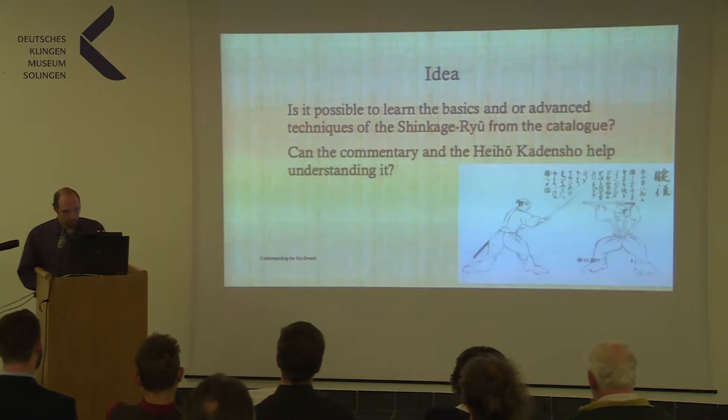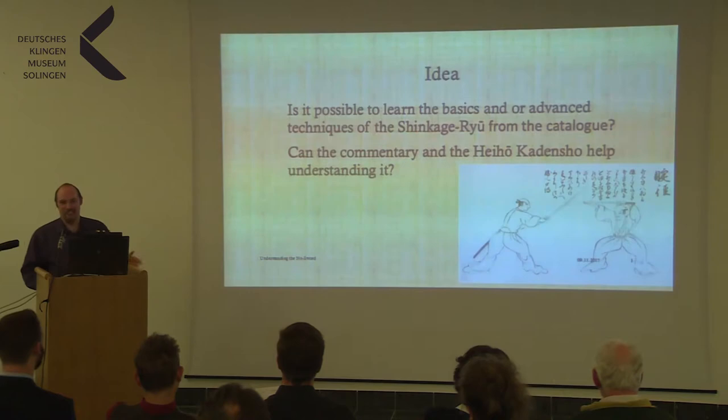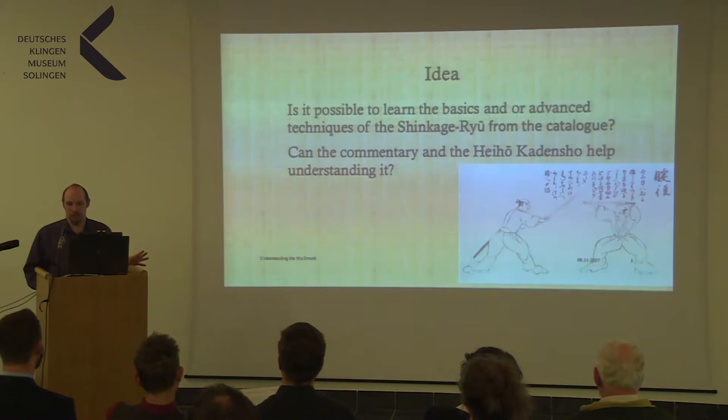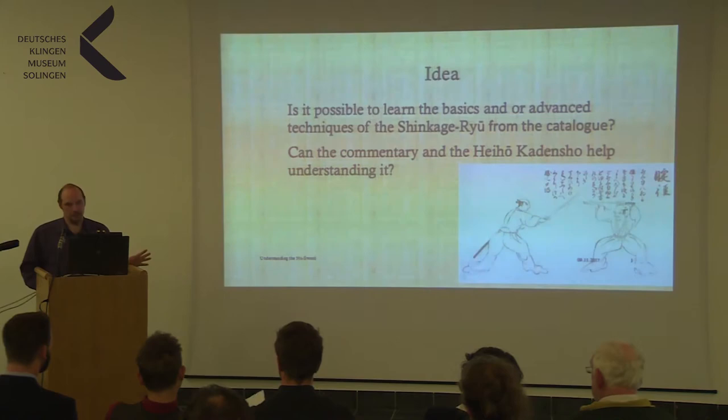The basic idea: I asked myself, when I found that script, is it possible to learn the basics and/or advanced techniques of the Shinkage-Ryu from the catalogue? As everybody in this room knows, not life's just like this. So I added a second question: can the commentary and the Hiho Kadensho help in understanding the text — and by text I also mean the pictures? These are the questions I started with, but not the questions I ended with, as you will see.